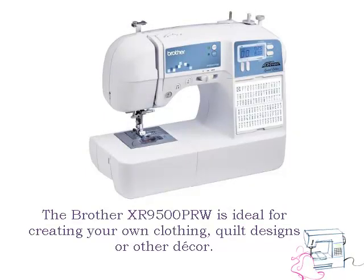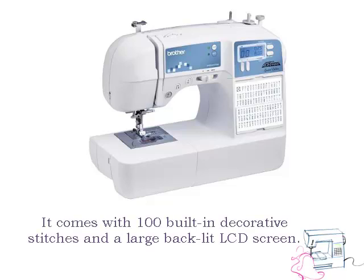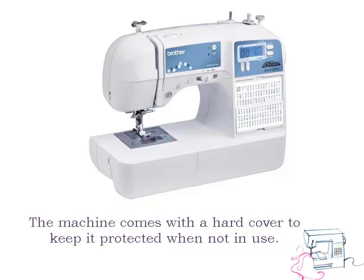The Brother XR9500PRW is ideal for creating your own clothing, quilt designs or other decor. It comes with 100 built-in decorative stitches and a large backlit LCD screen. The machine comes with a hardcover to keep it protected when not in use.